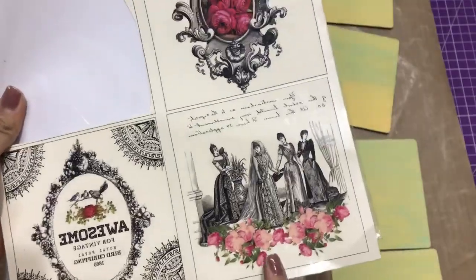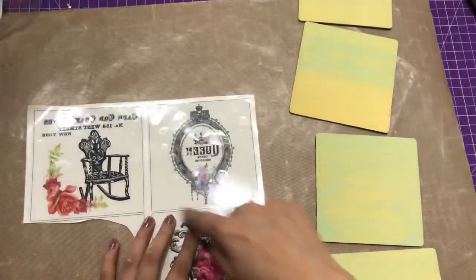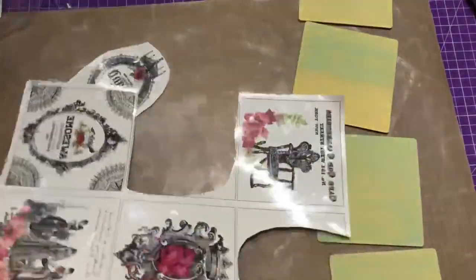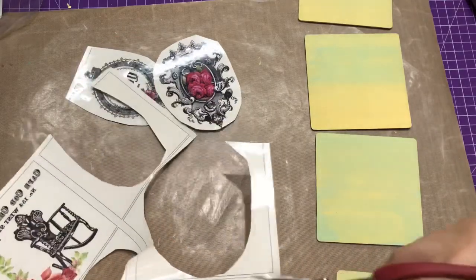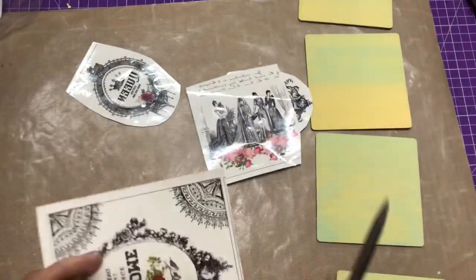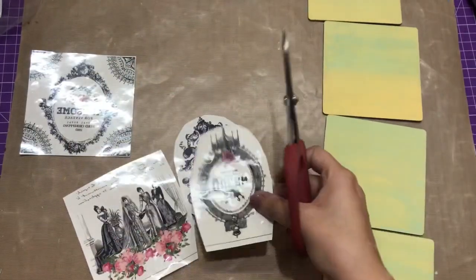This is Vintage Styles number one — you can check out the link in the description box. The second sheet I'm going to use is the Lace Collection, and I'm going to blend both of these. Before that I'll fussy cut: first I take out the elements I want to place on my coasters, and then do the intricate fussy cutting later. Have you worked with these amazing Transfer Me sheets? Do comment and let me know what projects you've created — I look forward to hearing from you.